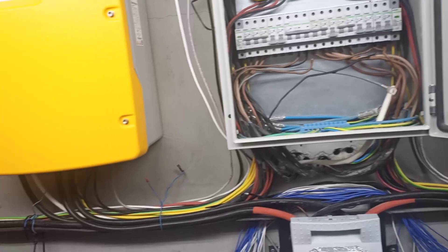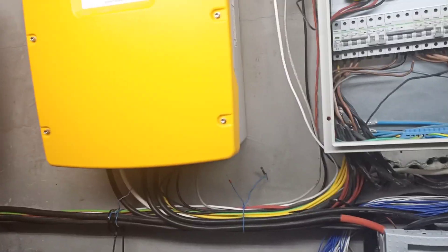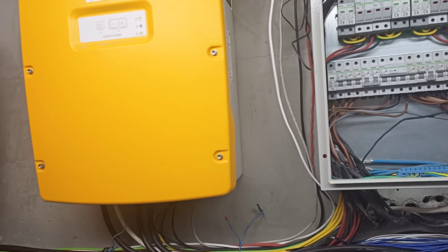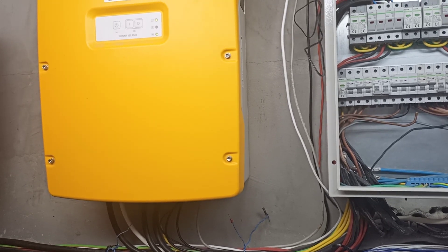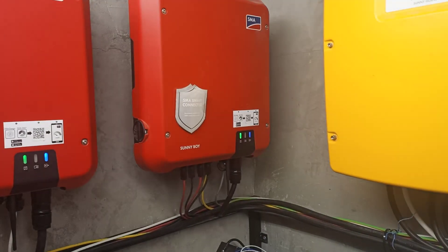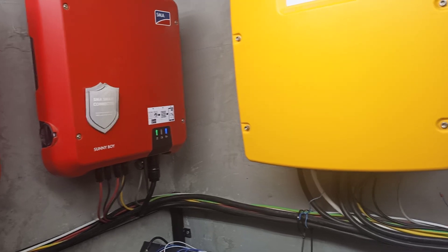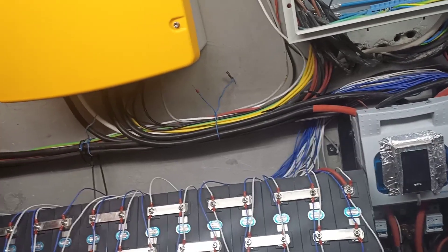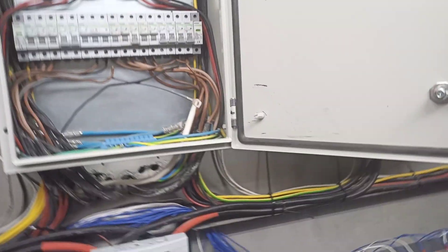So this is an AC coupled system — a very simple system in my opinion. I checked many solar installations on YouTube and most of them use DC coupled systems, but those are very complicated in my opinion. Yes, here you lose a little bit of electricity because you transfer the electricity to 240 volts AC and then put it back down to 55 volts DC for charging the batteries, but the complications that come with DC coupled systems are many.